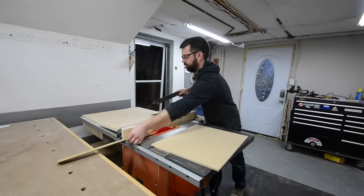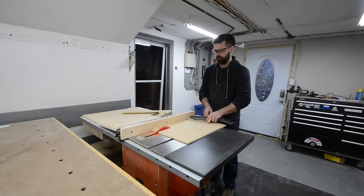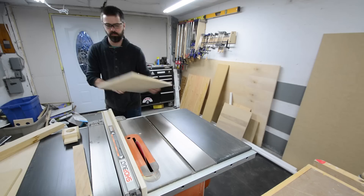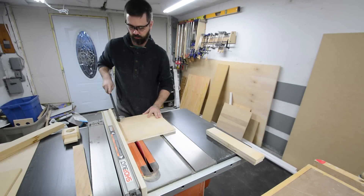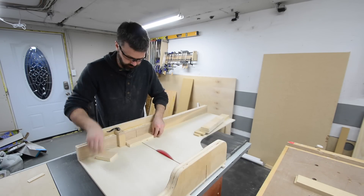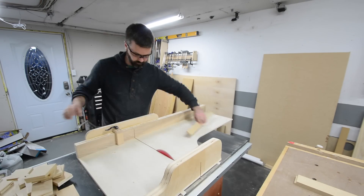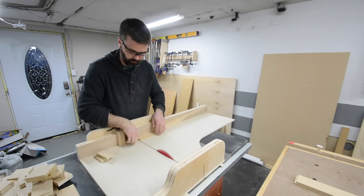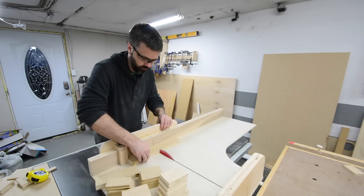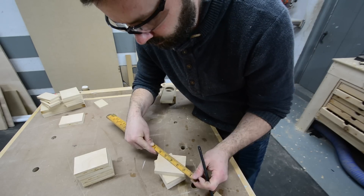To build the blast gates I started out by ripping some strips of half-inch MDF — a few strips for the top and bottom of the gate as well as the piece for the gate itself. Then I could bump my table saw fence ahead just a little bit and rip the pieces for the sides of the gate, which allows for just enough clearance for the gate to slide back and forth freely. It's just a matter of cross-cutting all the pieces to length: the gate body is three and a half inches long and then the gate itself will be seven inches long. Once everything was cut, I marked the center of one of the gate sides.